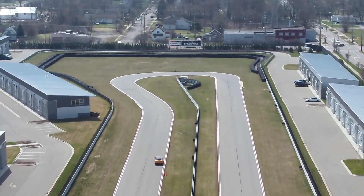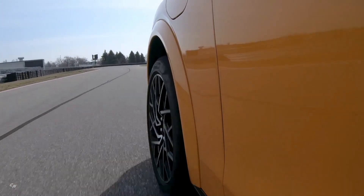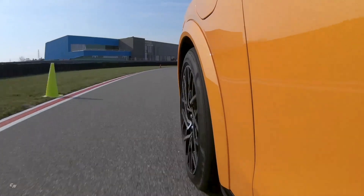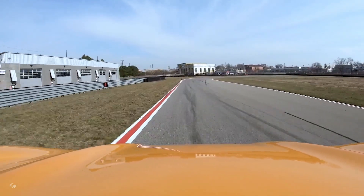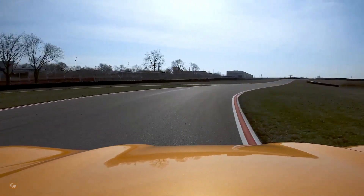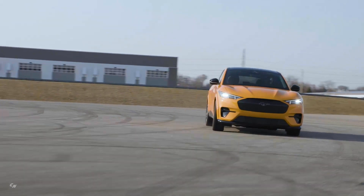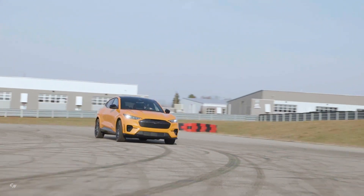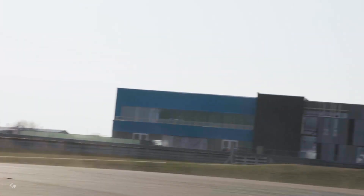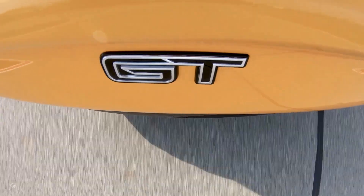The Mustang Mach-E GT Performance Edition delivers more torque, grip, and better handling by drawing more power from its battery pack, and targets an EPA estimated range of 235 miles. In addition to blistering acceleration, the Mustang Mach-E GT Performance Edition is equipped with the MagneRide Damping System, an adaptive suspension technology that lets drivers hug the road while delivering an exciting and comfortable ride.